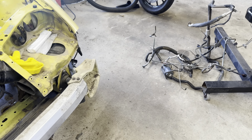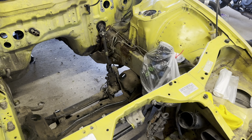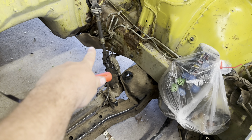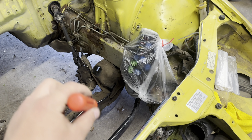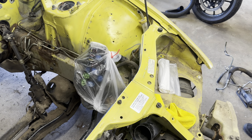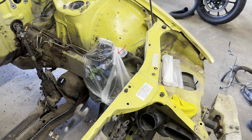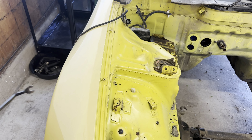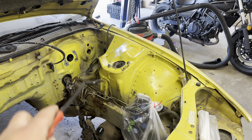We got the front bumper off and we've been pulling off just really anything we can. I'm about to try to get the rest of this stuff off that cover and these lines right here. You can see I've already bagged up the fuse panel so that way whenever I go to power wash it, it doesn't get all ruined. I'm going to try to see how much of these wires and stuff I can pull through the wheel well and get out of the way.